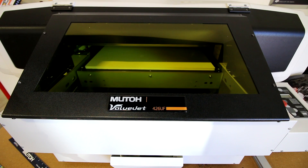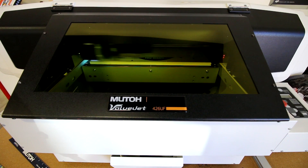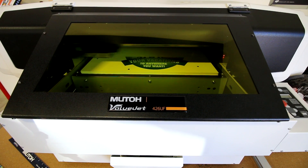First we place our foam board into our MUTO 426UF UV printer. Since our foam board is white, we did not have to use white ink in the printing, therefore we save on costs. We printed registration marks for our job control vision camera system.